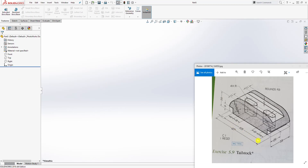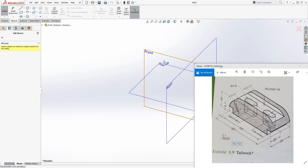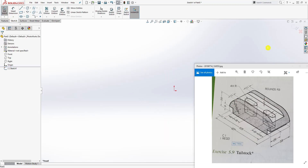The first thing we can notice is that this part is symmetric — this side is symmetrical to that side, and this side is also symmetrical to that side, just by looking at the dimensions. So what we can do is start a sketch on the front plane.